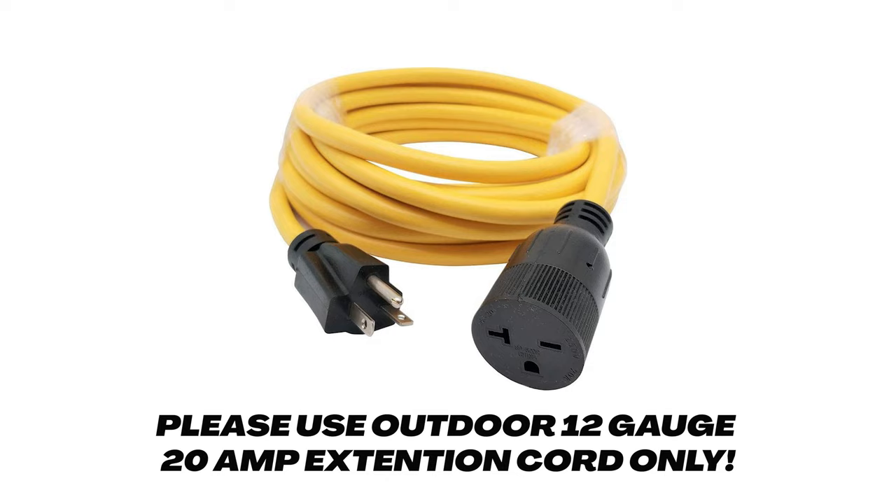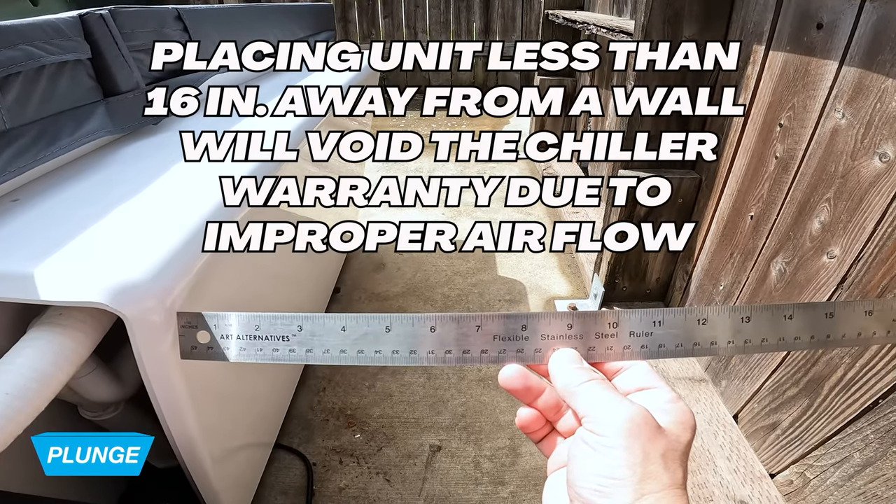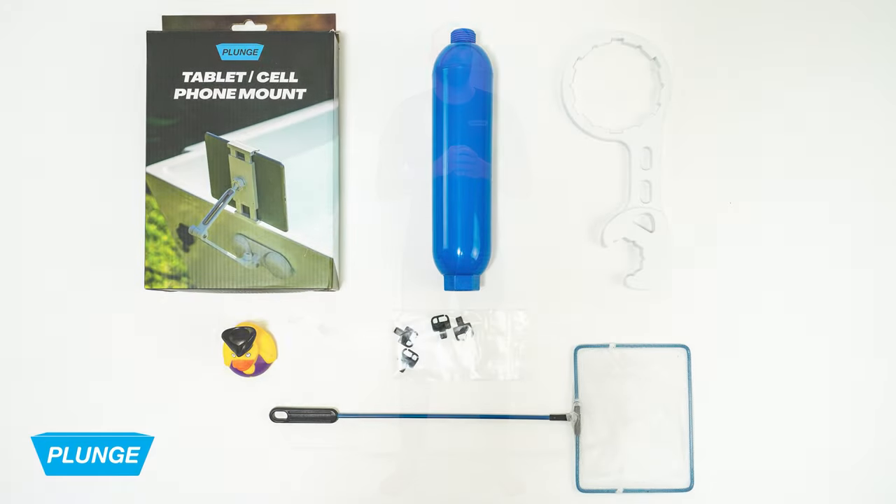We want to be sure there's 16 inches on the back side of the unit to make sure you can service the unit, and lastly we want to assure the plunge is five feet away from any other appliances for safety purposes. Included with your plunge: the phone and tablet mount, a hose filter, a filter wrench, keys to lock your cover, and a skimmer net.